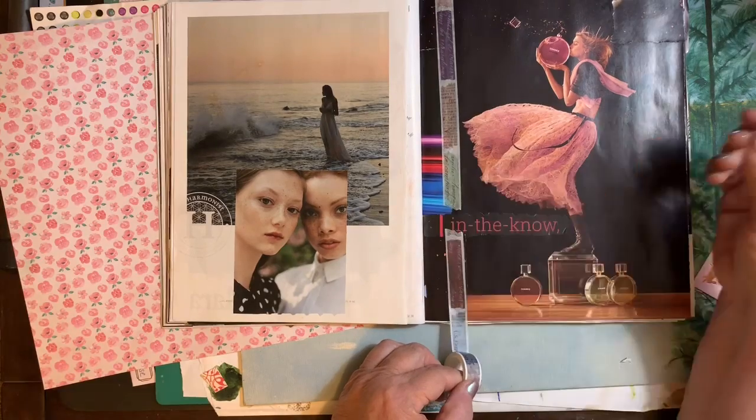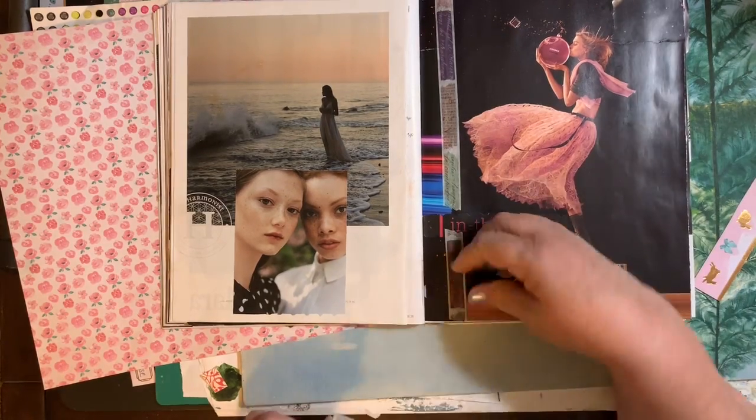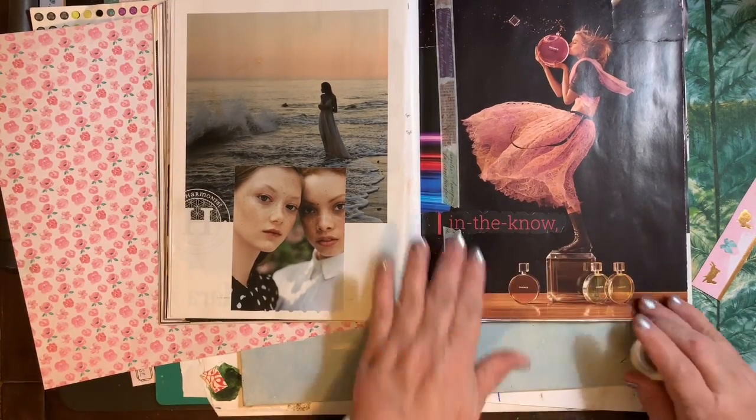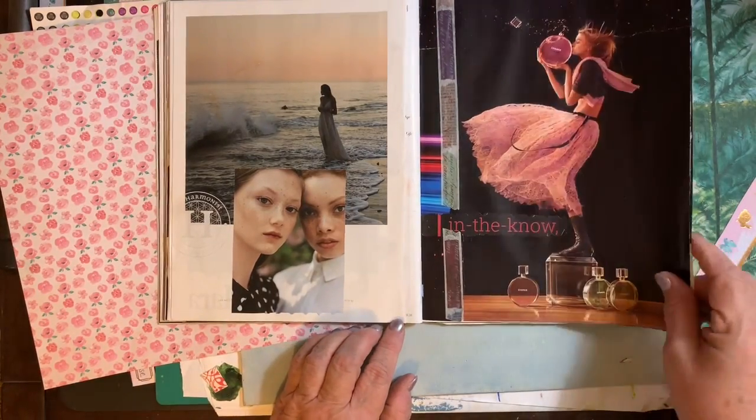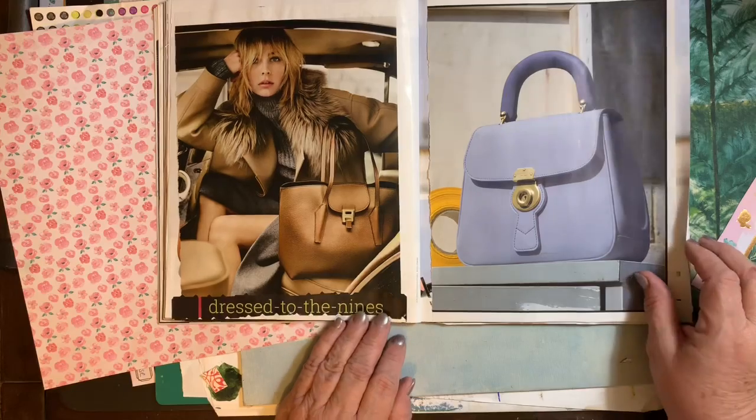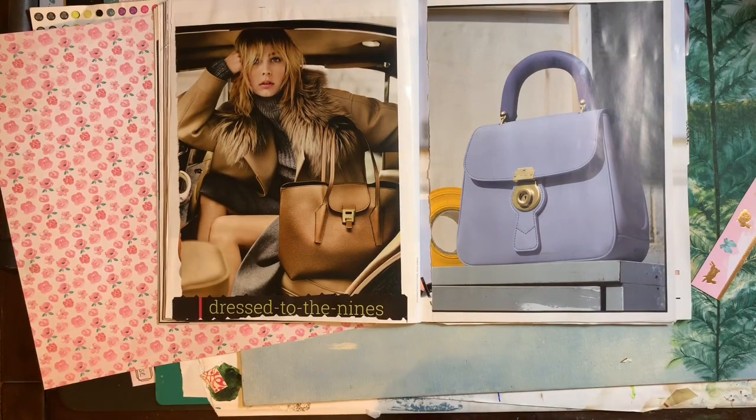This one I glued together so many places that had a lot of cracks, or torn pages that I wanted to cover. I'm not a real purse fan — I don't love purses — but I did like both of these, and I like the model.